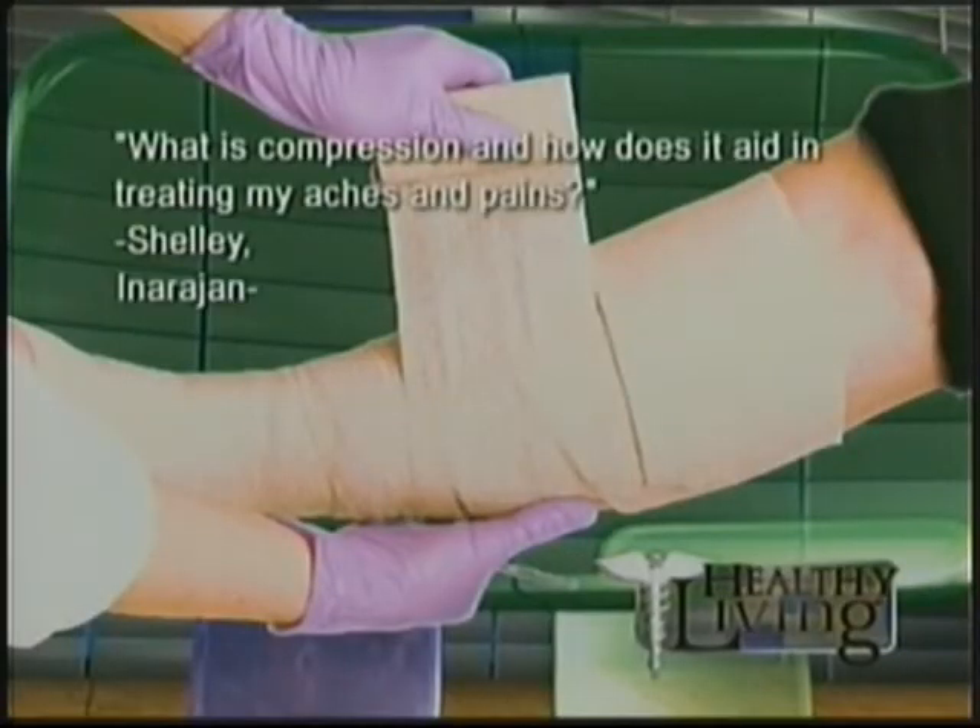Our last question: what is compression, and how does it aid in treating aches and pains? — from Shelly from Anahan. Compression prevents swelling and inflammation — congestion. You want blood going in but also toxins going out. You can tape ankles and wrists prior to exercise if they're recurrently injured, or use an ace wrap after injury. Always wrap from the bottom to the top to bring blood up toward the heart, to reduce inflammation and speed up healing.